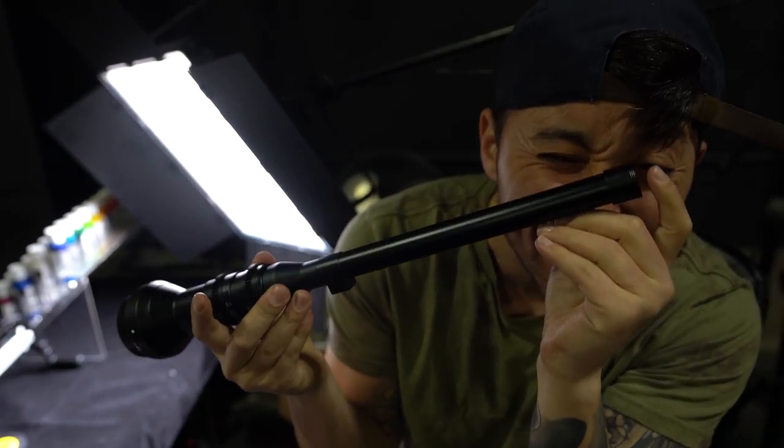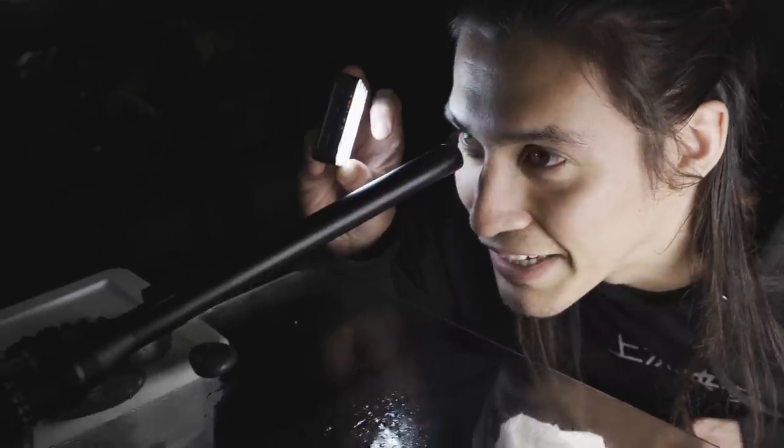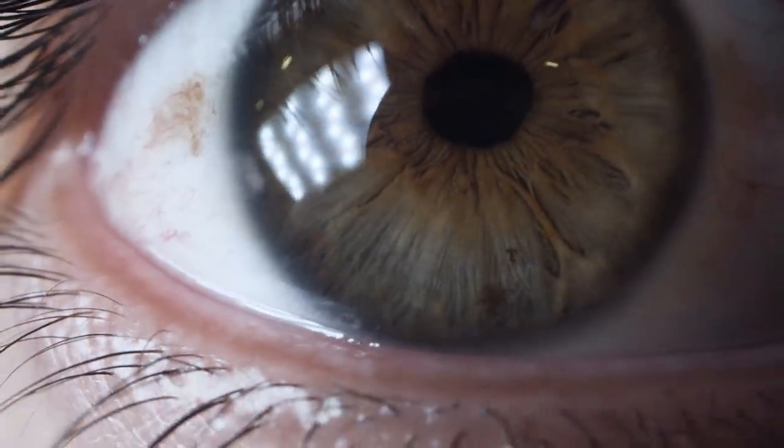You can focus up to something like that close. According to the website, this lens can focus at a distance of two centimeters.